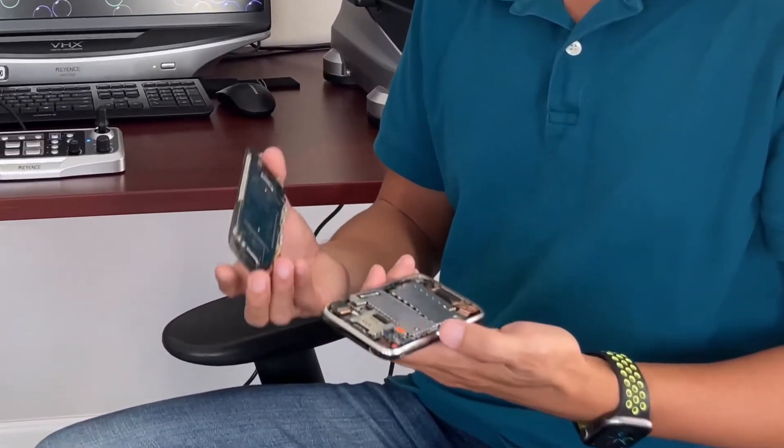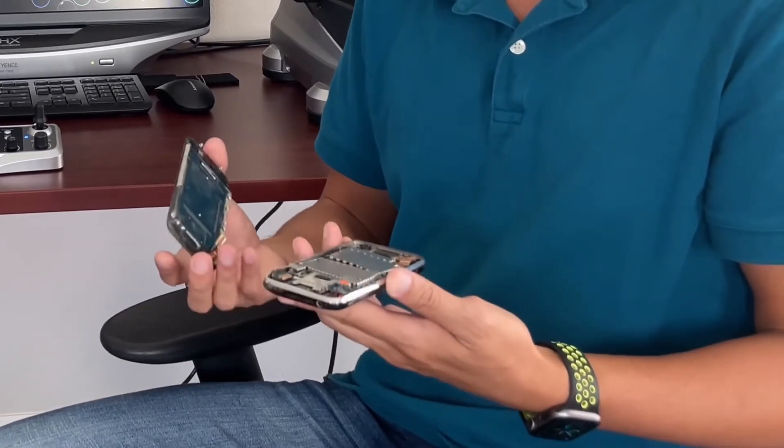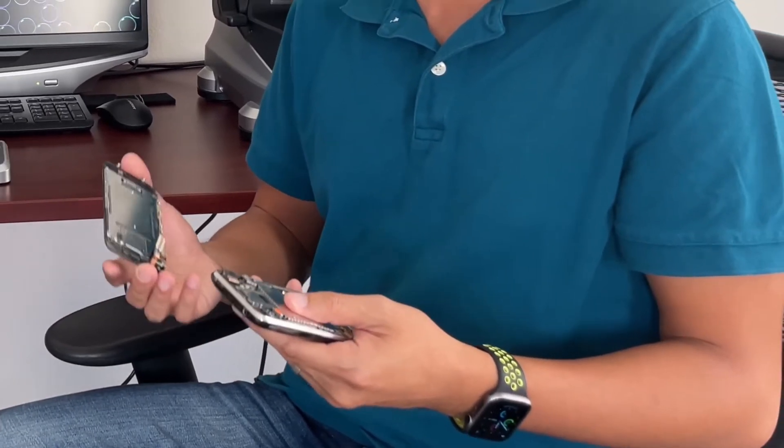These two were bought through eBay for only six bucks for both. They're both dead, which is why the price is so cheap — a lot of people buy them for parts and replacement. For my purpose, I'm collecting them and also decapsulating them down to die level to appreciate the art of the designers.